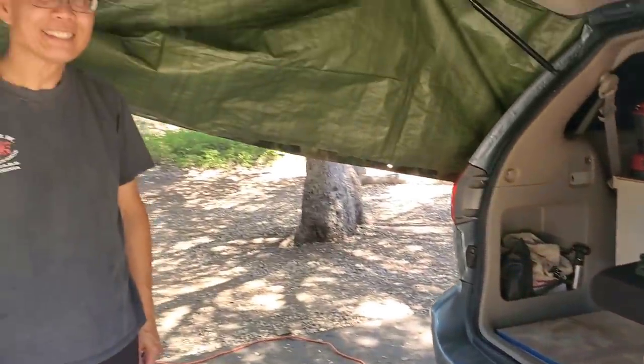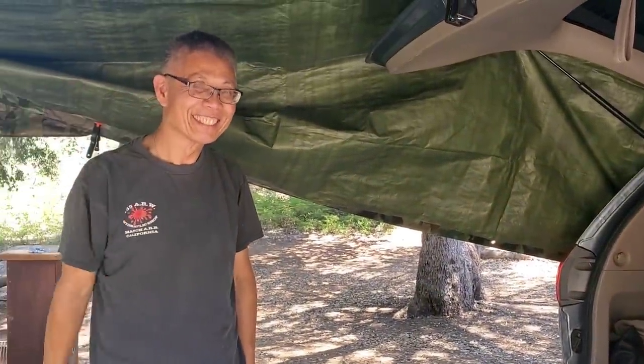So there you have it — an under-$50 tarp that turns into an awning instead of an $800 one. It's not electric or fancy, but it does the job and you can do it on the side too. My channel is More Bang for Your Bucks — go check it out because he's always showing you how to do something interesting and amazing on the cheap. And stay tuned for the next video: Tim's minivan tour.